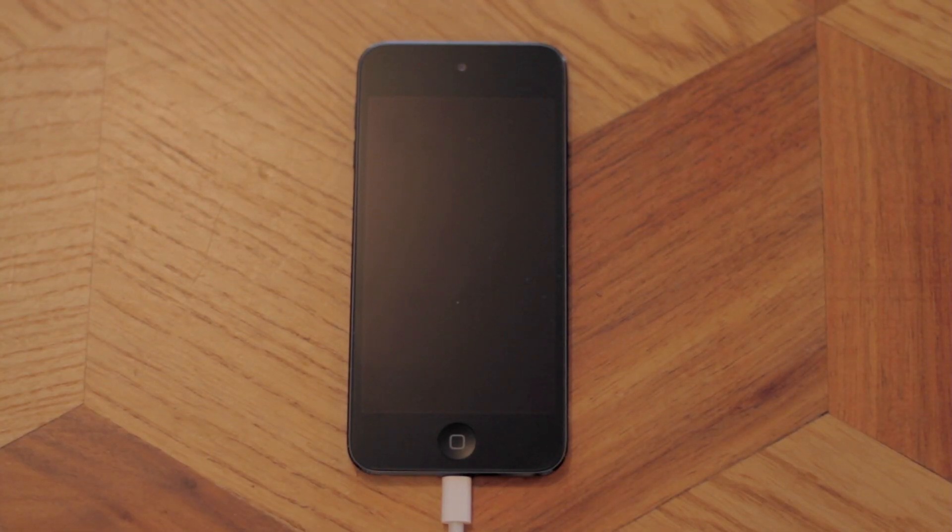DFU stands for Device Firmware Upgrade. This can happen if somebody tries to jailbreak their device or if the software gets corrupted. The way you know a unit is stuck in DFU is if nothing's coming up on the screen, however it's showing up in iTunes.